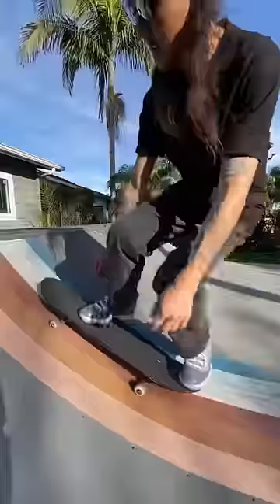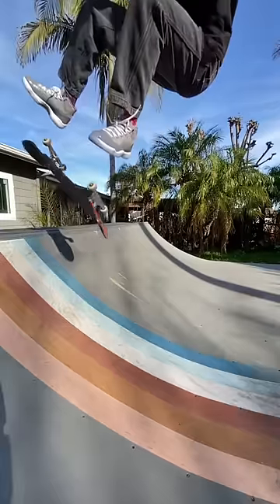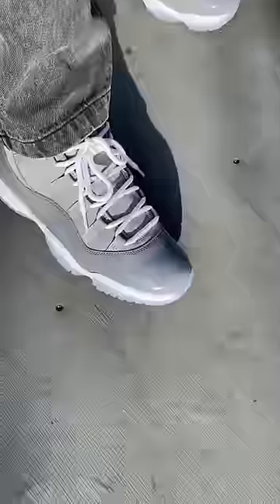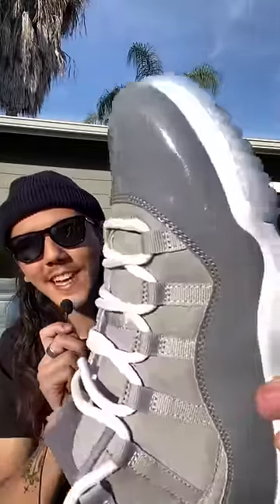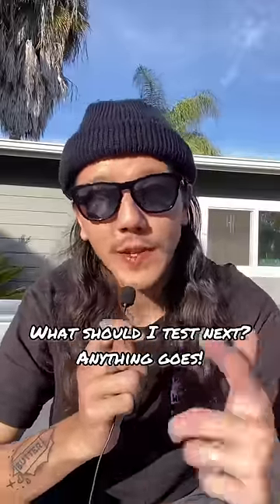Alright, time for the flick test. Damn, that shit flicked so good. This is actually not a bad shoe — you even got lace protection, that's chill. Comment and let me know what unconventional skate shoe review you guys want to see next.